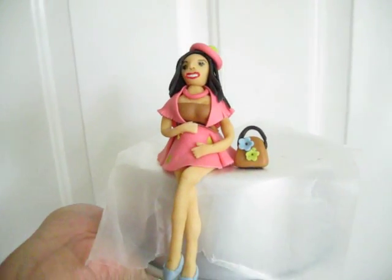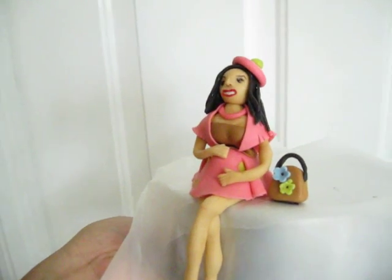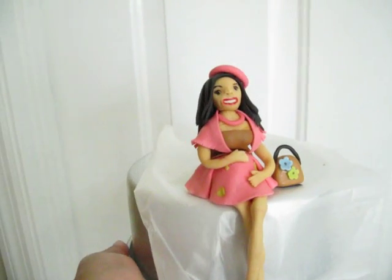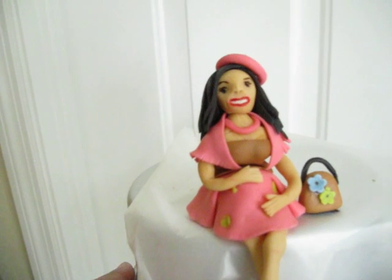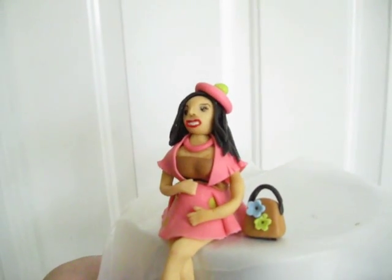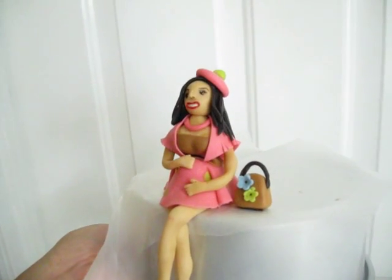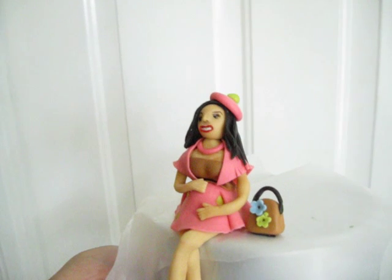Hi everybody, I'm coming to you with my latest project. This is a project I was working on in the middle of the night one evening, and it's based on a video I saw on YouTube by Liz Merrick. She has a cake company called Artisan Cake Company, and if you type in Artisan Cake Company her videos will pop up.